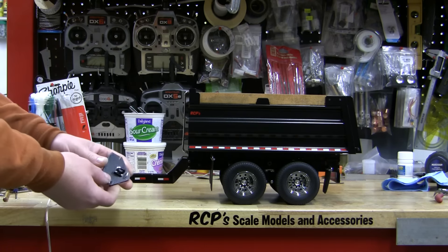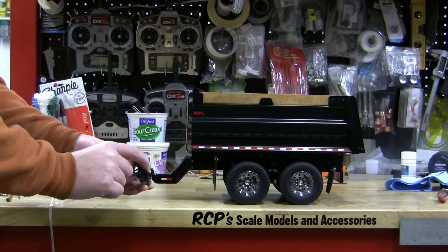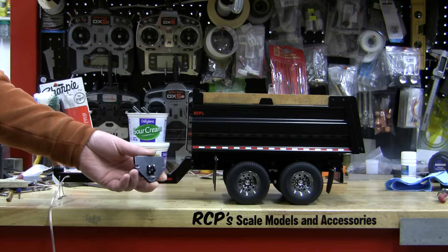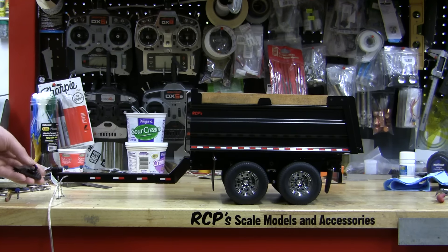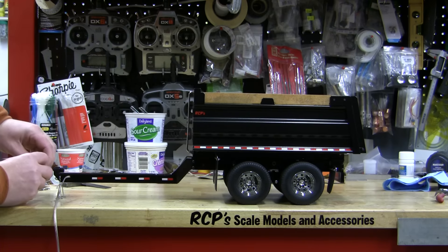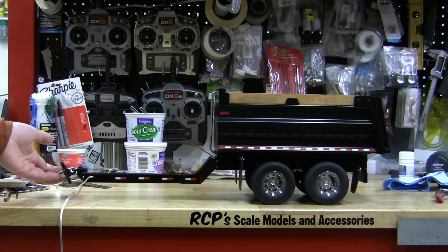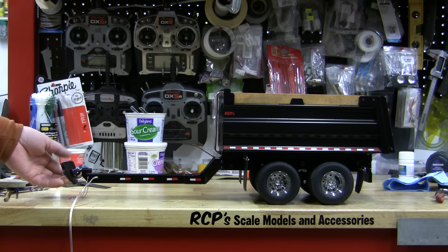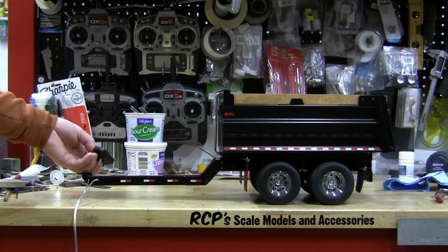Those are those little pintle hitches that I made. It's a little spring-loaded thingamajigger. That'll bolt onto the back of the truck, clip on up here — just like that. I don't know whether that was on the camera or not. Comes off there pretty easily, should stay on.